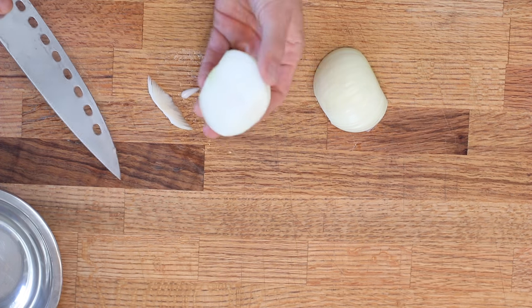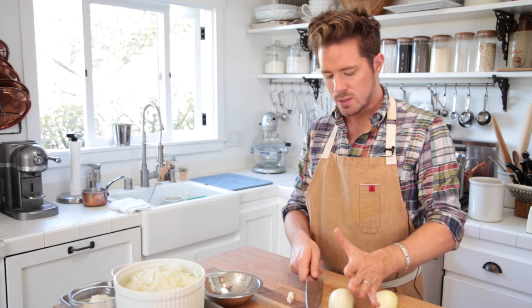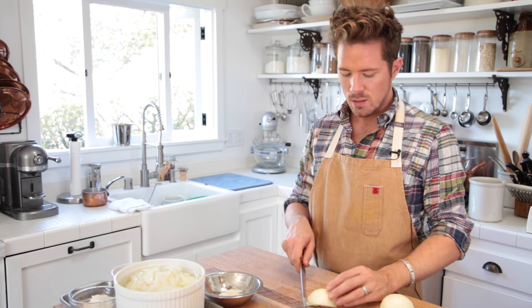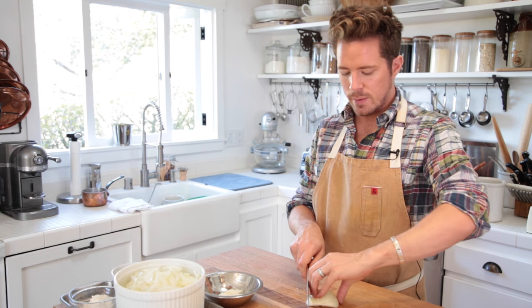So basically, if you can see me here, you just cut it at an angle. And then turn your onion around, turn it around, so the lines are actually facing exactly where you're gonna be cutting.